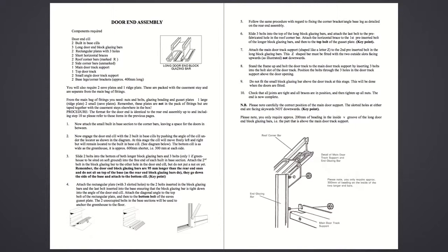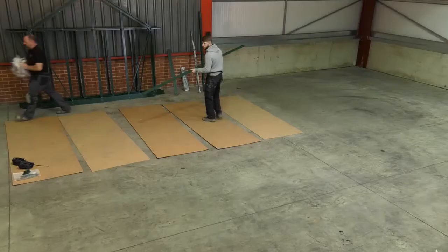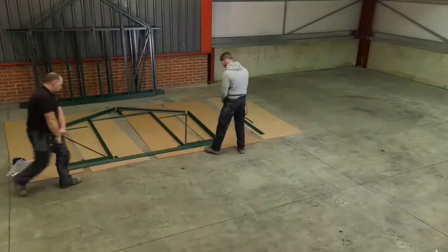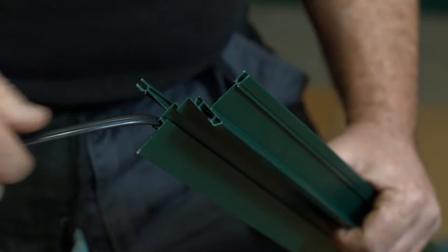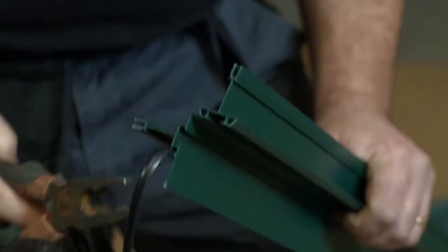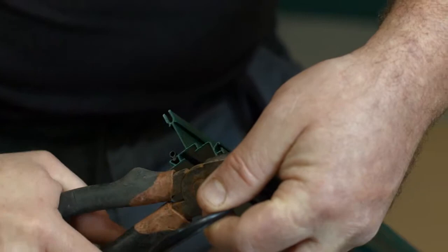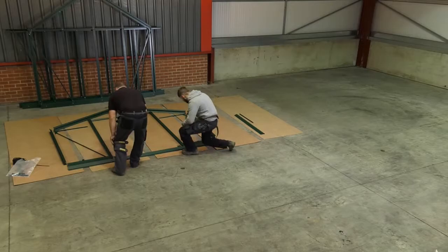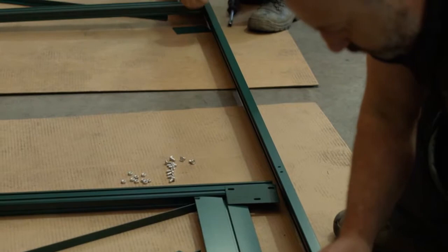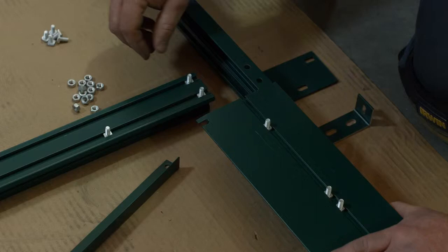Door end assembly. The door end is assembled in a similar manner to the rear end with a few exceptions. Lay the components out again, ensuring the bolt slots are facing up and the corner bars are in the correct orientation, the same as the rear end. Insert the beading to the corner bars and glazing bars as before. However, the inside edge of the glazing bar needs only approximately 50mm of beading at the top for the glazing above the door. Assemble the corner bars in the same way as the rear end. The base section on the door end is in two parts rather than one, and the long glazing bars are longer than the equivalent rear glazing bars, and are a slightly different profile, having two bolt channels on the inside face rather than one.